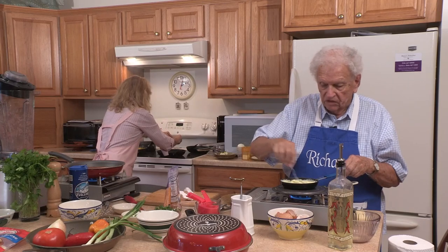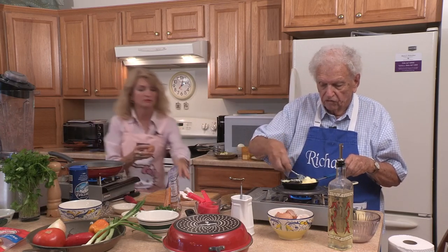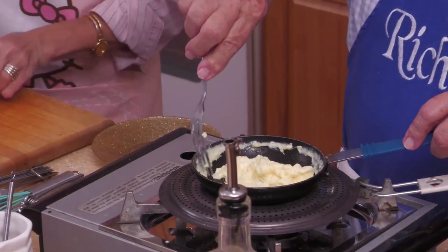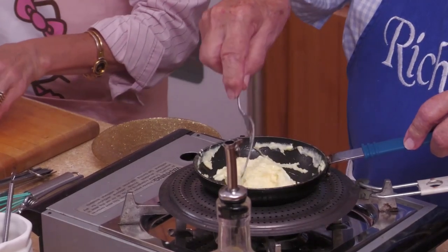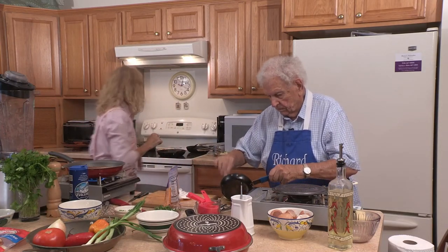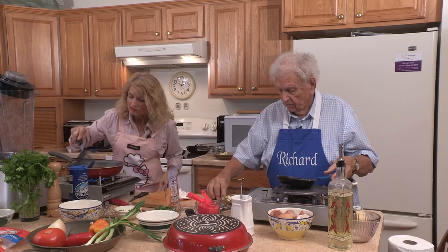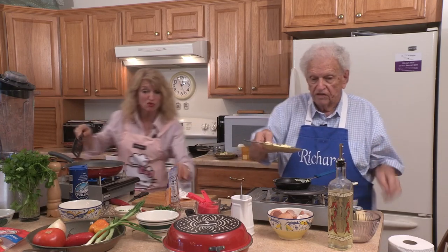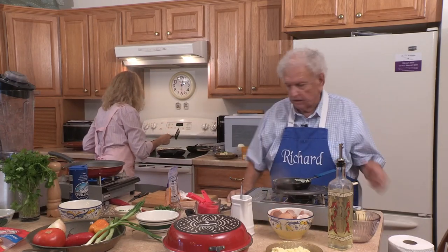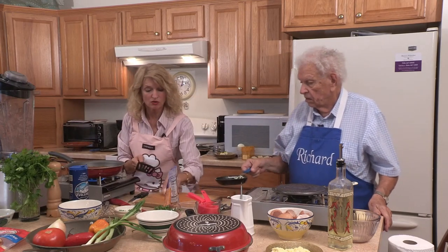The idea is to add some water, to steam it, and do it with a fork so that the eggs are fluffy. Fluffy, scrambled eggs — absolutely perfect.